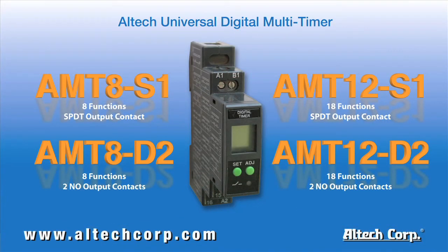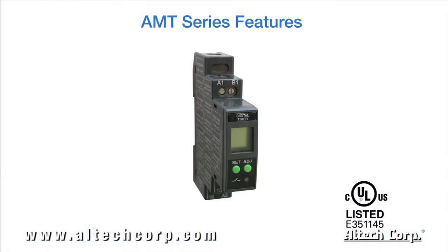Comprised of four different models, featuring 8 or 18 timing functions, with the highest flexibility in automation and control applications. Each available with either one single pole double throw or two normally open contacts. The AMT series compact frame comes loaded with unique features, certified UL in Canada and the U.S.